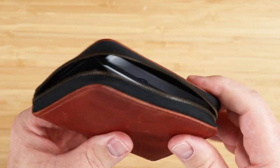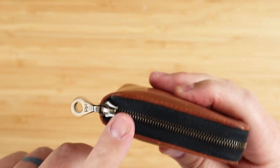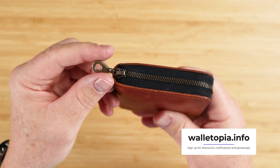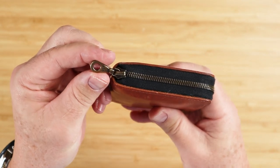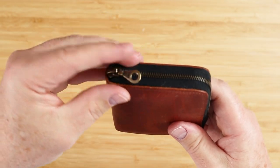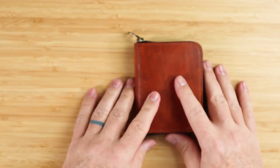Now, zippers are usually the Achilles heel of zipper wallets — once they go bad, you're screwed. But this is a Riri zipper. Yes, it is, and it's equal to — and some say even better than — YKK. So the quality is here, and I love the choice of finish: the antique brass of this particular zipper. It's just done really well.